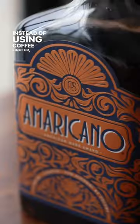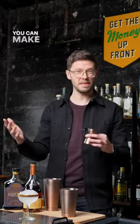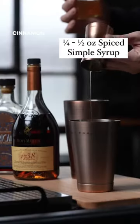Instead of using coffee liqueur, I'm going to use some of this Americano Amaro. You can make this with or without simple syrup — I'm going to add a little bit that has been infused with both cinnamon and allspice.